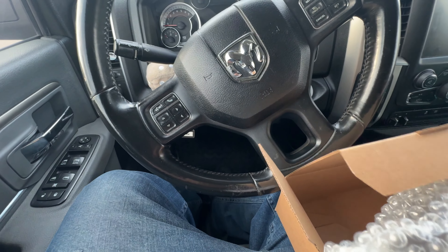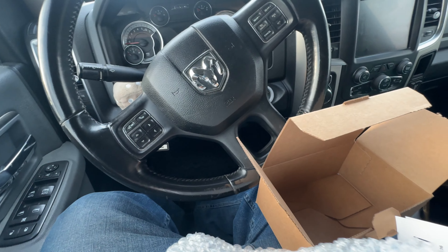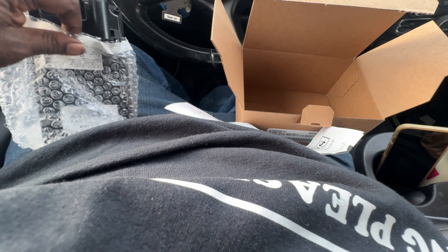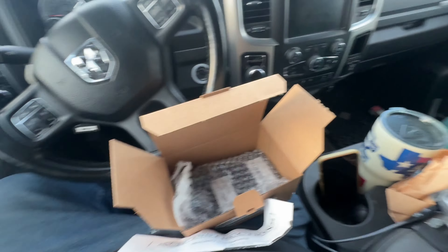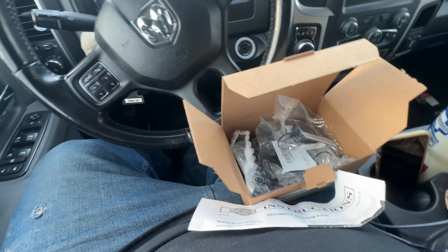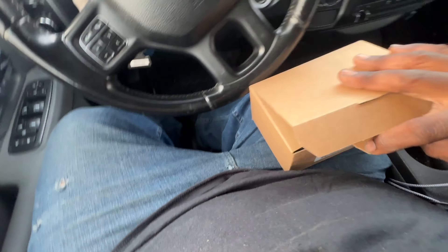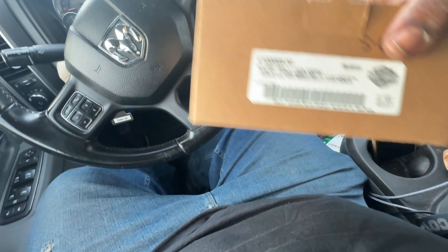We'll get that done, and then depending on when I can get back out here to get it flashed, we'll do the flashing part if it ain't nothing we can do ourselves. Knowledge is power, but sometimes you need the right technical piece. So Merry Christmas to me — that's the last purchase for a while for this bike, back onto my car.